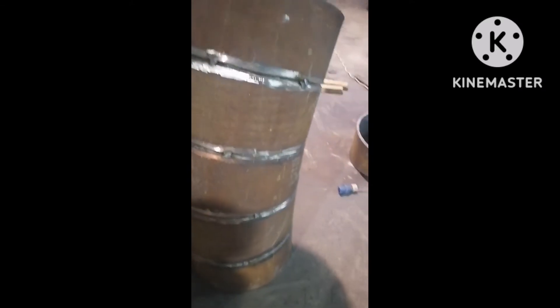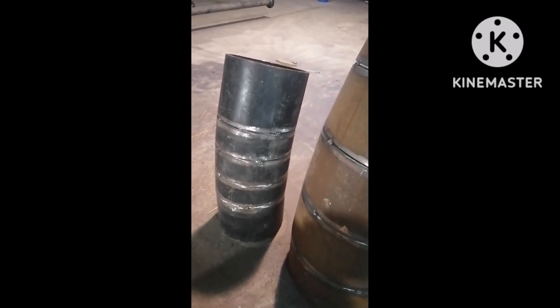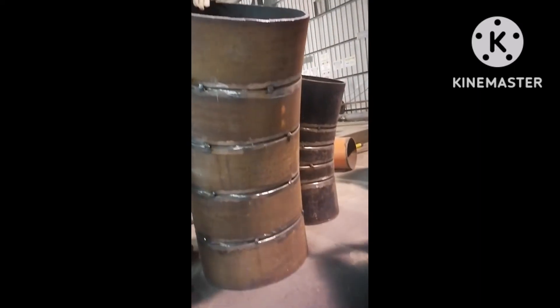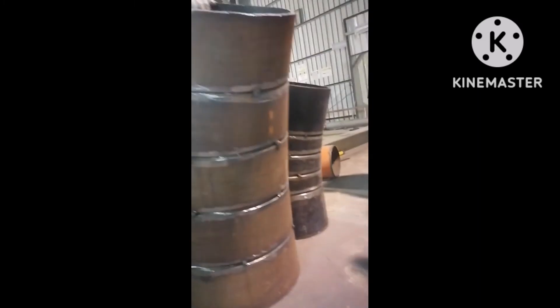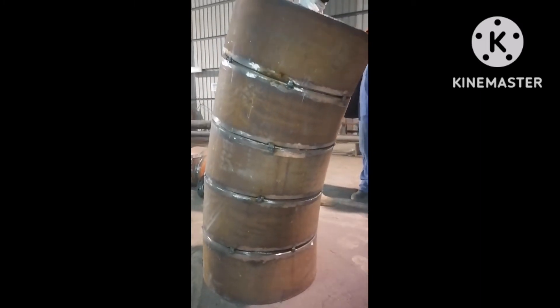This is 30 degree, my chair — 15 inch. Other one, 15 inch, 20 degree my chair. This is 30 degree. 15 inch, 14. 30 degree, okay.